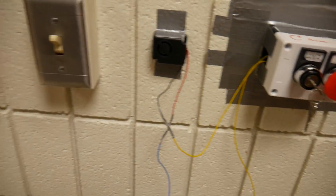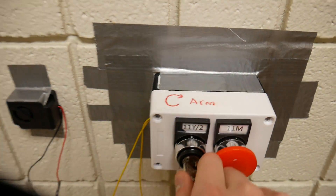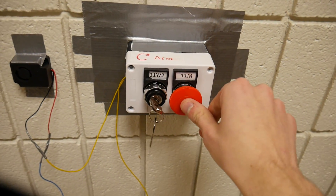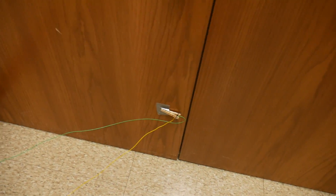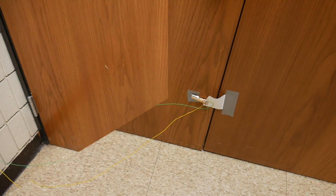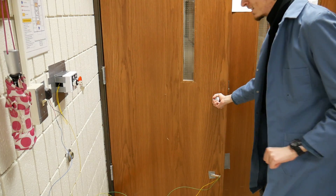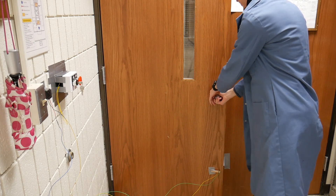Now I can do one of two things to turn on the siren right now, since it's shorted: I can arm it, or I can press this test button. Let's get a piece of paper on there and see if this thing works. Now let's give this thing a test and see what happens when I pull up on the door. Oh yeah, that does it.